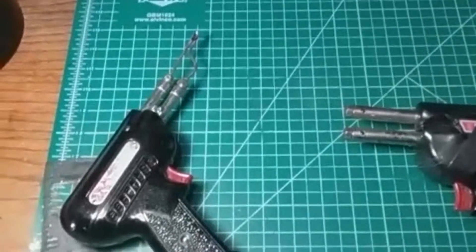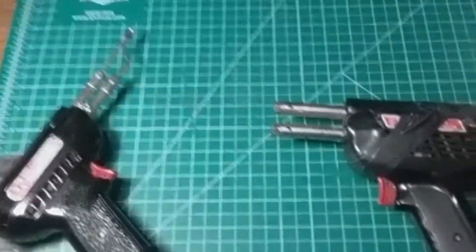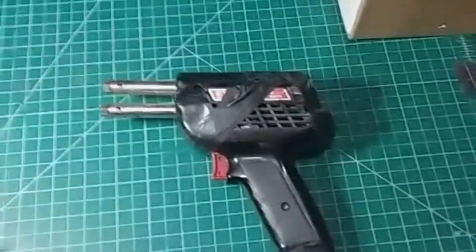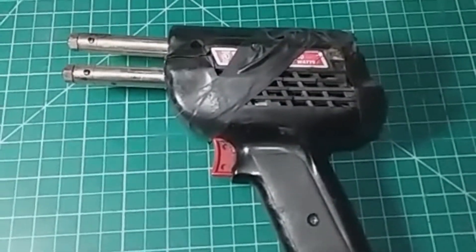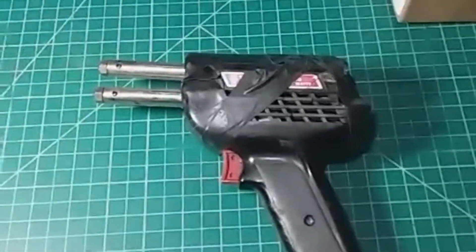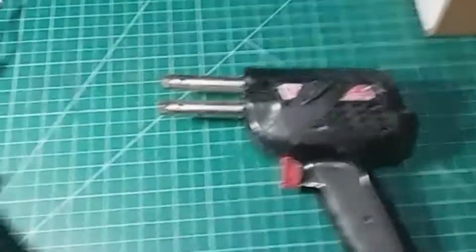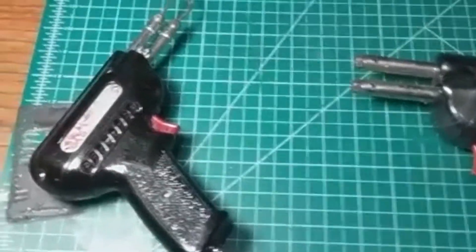Hello everyone. This is just to briefly show you something that I plan to do with this pathetic-looking soldering gun from Weller — it's a model D550.